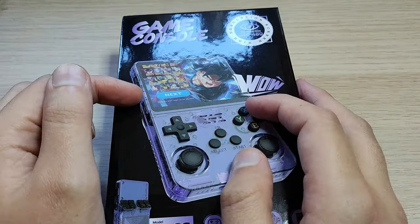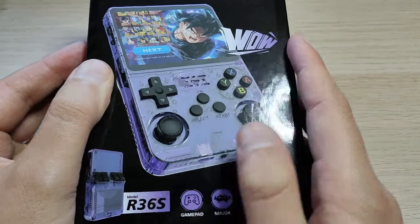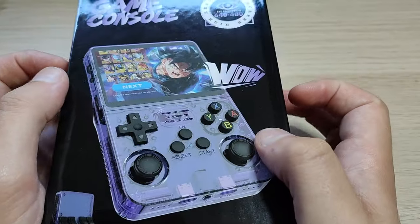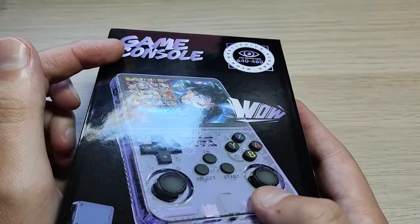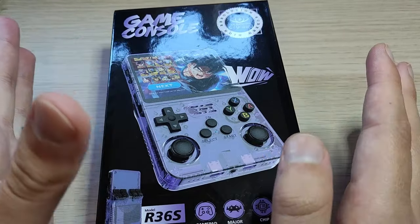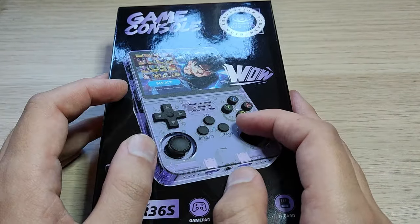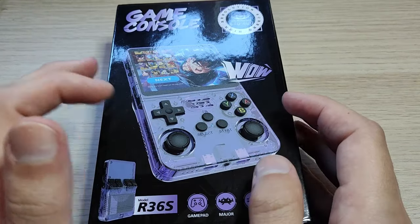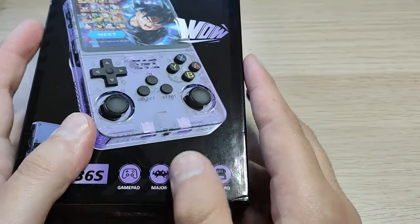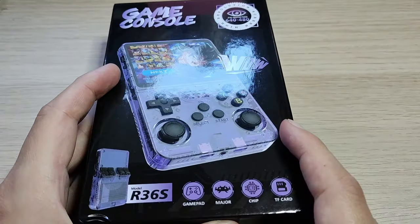Today I want to talk about the R36S. It's an open source retro gaming handheld — a game console. I just found out about this semi-recently. There's a whole group of different handheld consoles designed to play retro games up to different systems, depending on how powerful the console is. This one was just about $34 when I purchased it.